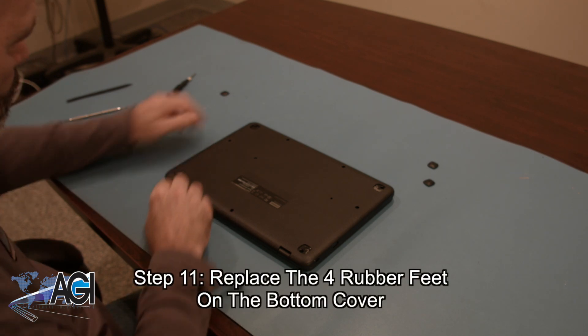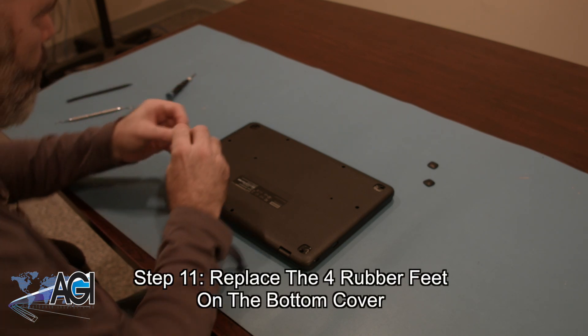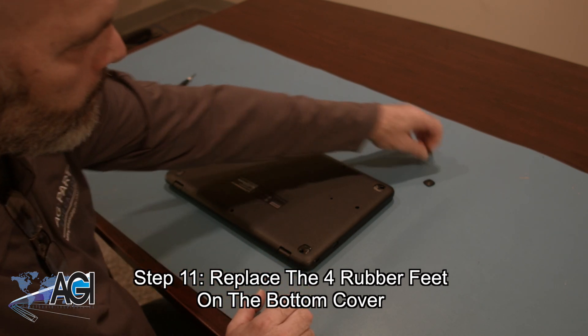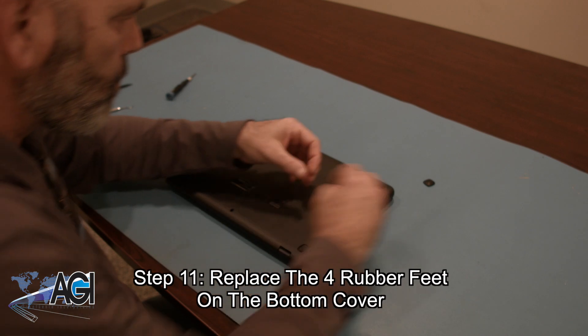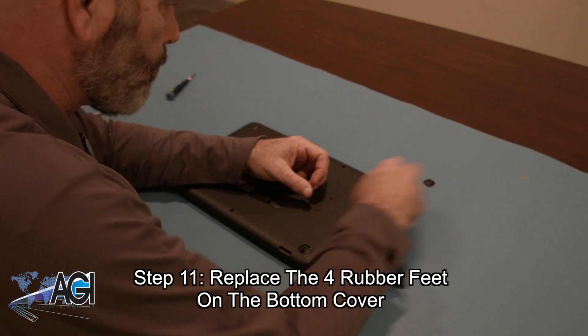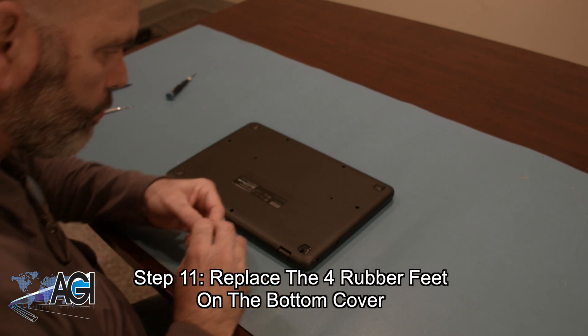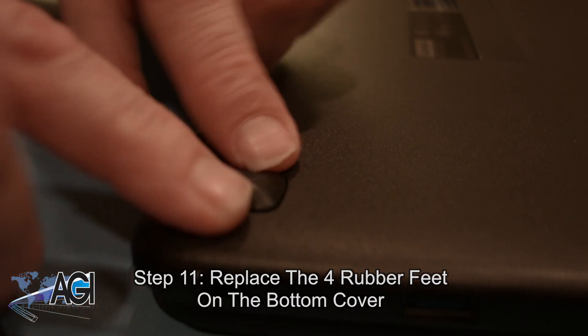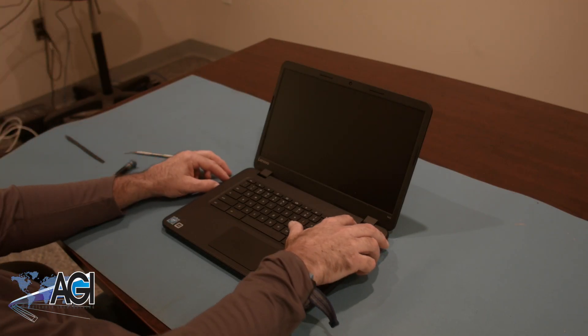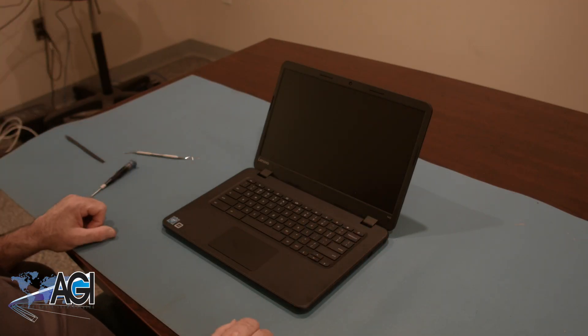The final step will be to replace the four rubber feet on the bottom cover. You have now successfully replaced the palm rest assembly on your Lenovo Chromebook. Nice job.